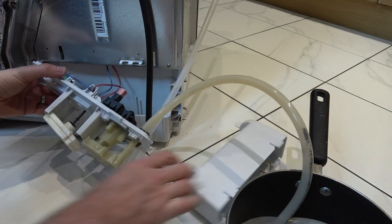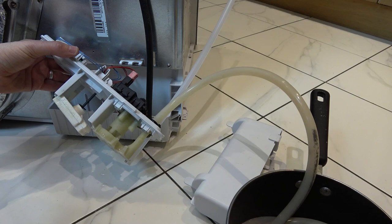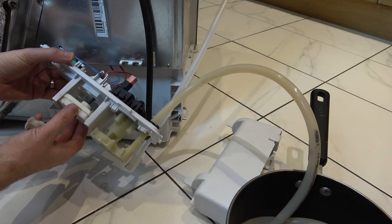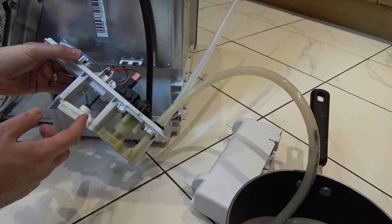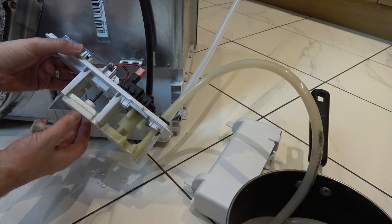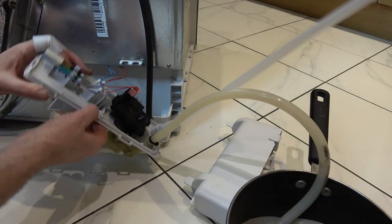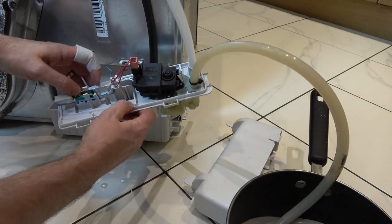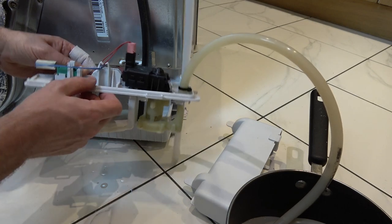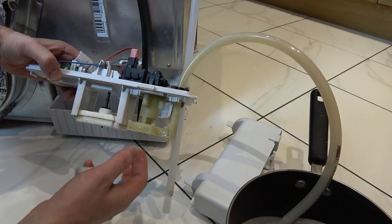Originally this was absolutely full of gunk — if you use fabric softener when washing clothes, a lot of it ends up here. This here is the float. If it was never pumping out, it could be that your float is stuck, because this has to go up and activate the micro switch just here. When you lift the float up you can hear it clicking. If it was all gunked up in here, it wouldn't be able to lift, so it won't know to turn the pump on.